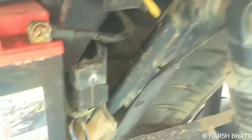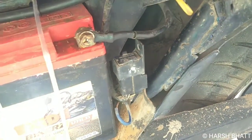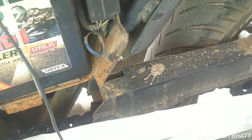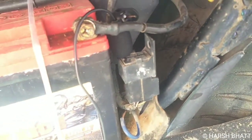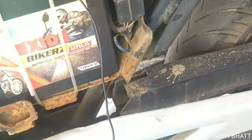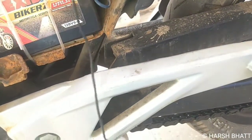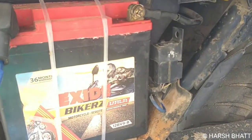Kill switch ये relay को कंट्रोल करती है। ये USB केबल है charger के लिए। अभी मैं आपको kill switch का sound सुनाता हूँ — ये माइक हमने relay के पास लगा दिया है और kill switch on-off करते वक्त यहाँ से आवाज़ आती है.